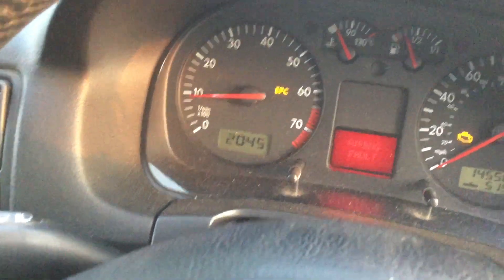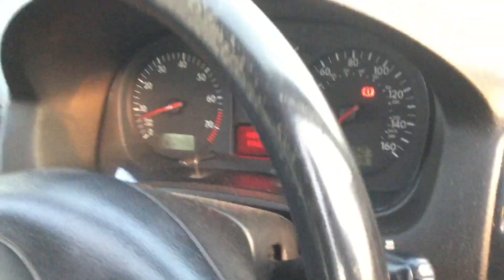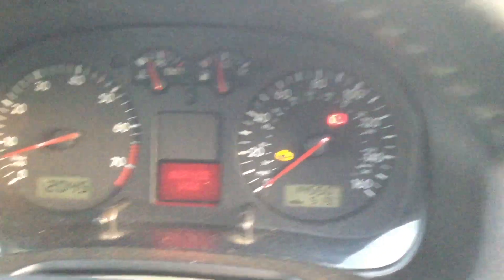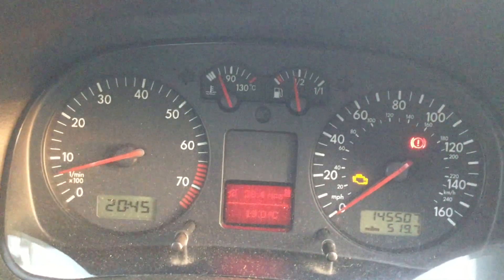Let's fire it up and see what it sounds like. We've got an airbag fault — airbag fault's always good. And an engine management light; I'm pretty sure that's something to do with the lambda sensor, as the previous owner mentioned. Let's pop the bonnet and have a little look underneath.